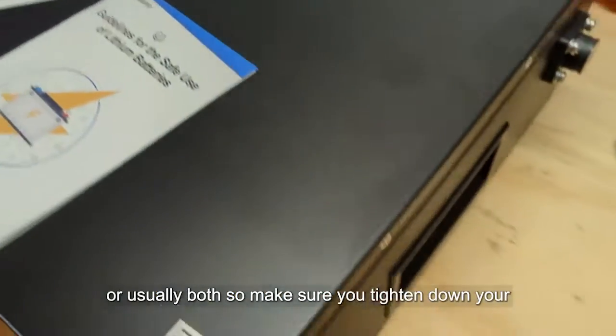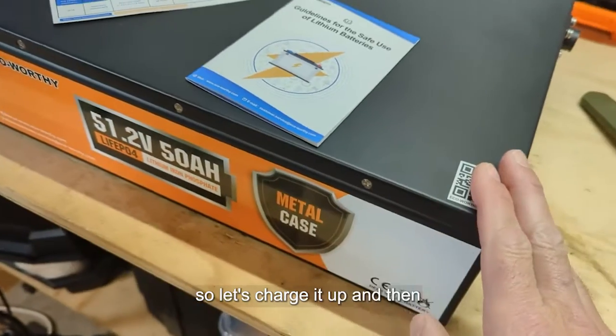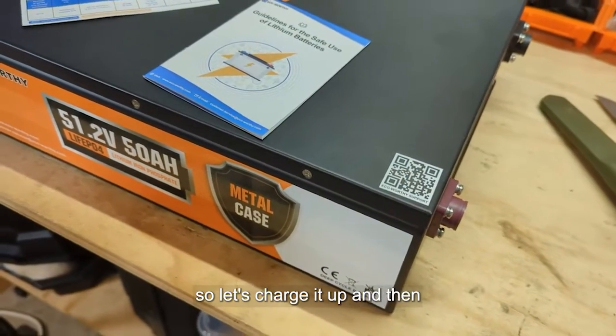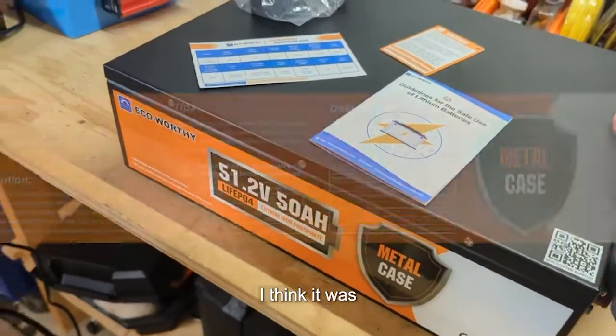That is true — if you do not tighten your screws down properly, you can generate heat and lose power, or usually both. So make sure you tighten down your terminal screws. Nice setup, got some handles. It's pretty heavy, so let's charge it up and then do a discharge test and see what we can pull out of this.